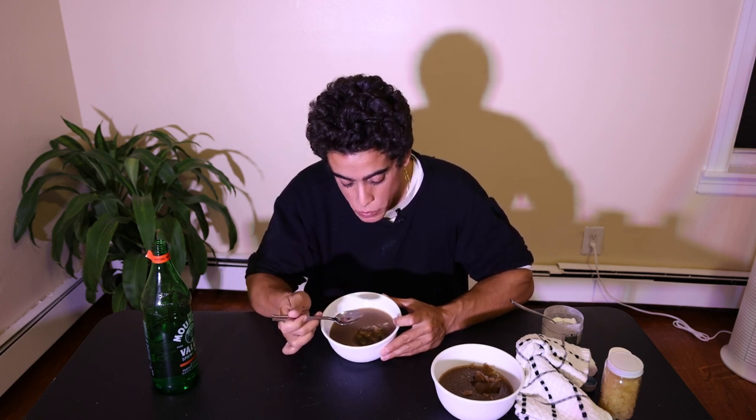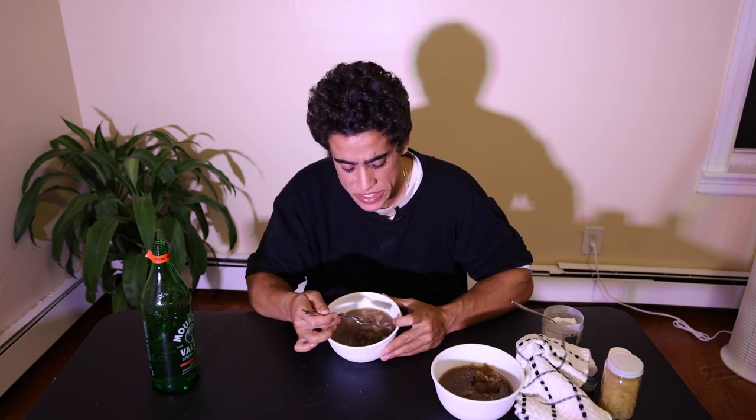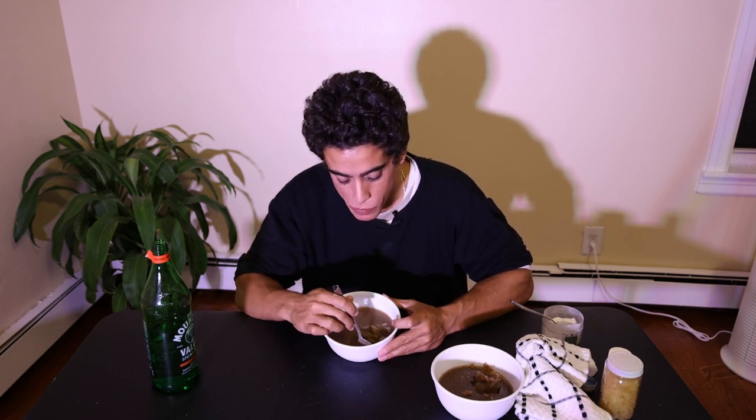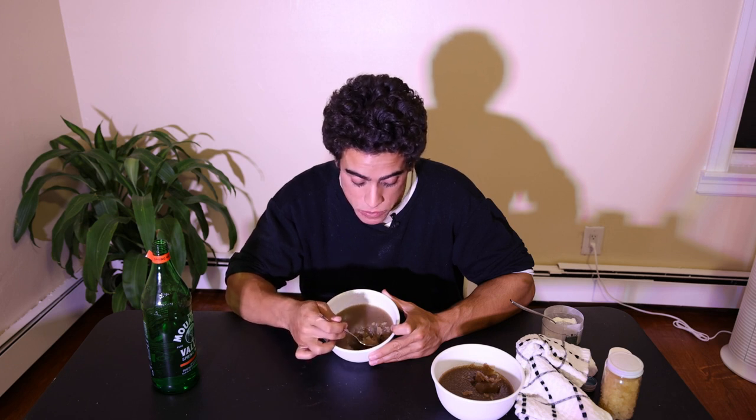From a nutrition perspective, this might be one of the most bioavailable things we've ever had, because it's amino acids and broken-down proteins from the collagen broth, and it's pure glucose, instantly absorbed by the body. But it's very filling and satiating. It's not like that lemon sorbet we made the other week where you could just keep eating it. This is without a doubt the healthiest way to get protein in a dessert. Excellent for kids — very good for kids.